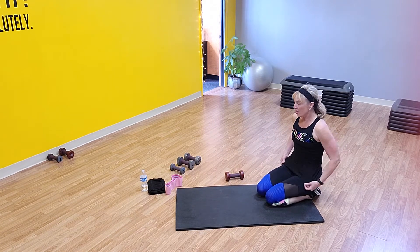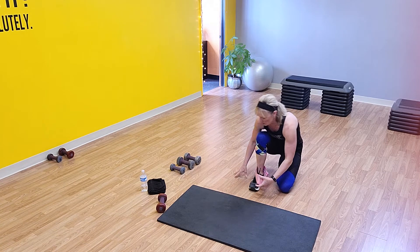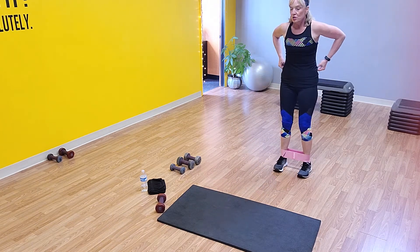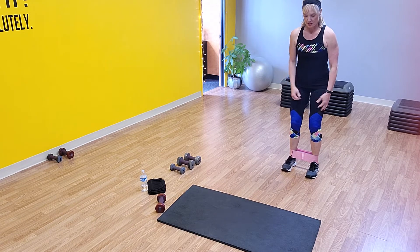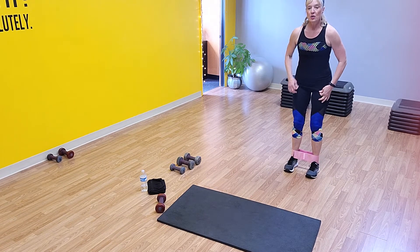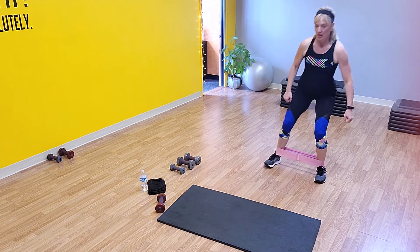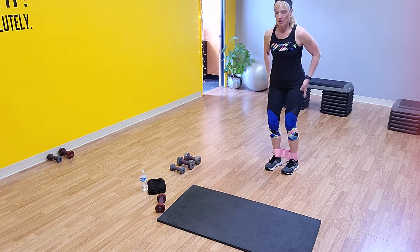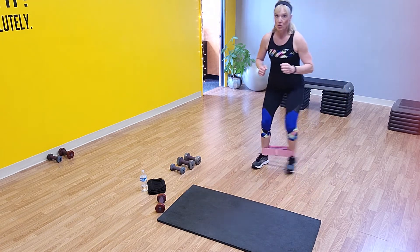We're going to go to standing position and do a band walk. I'm going to grab my band and put it around my ankles. If you don't have a band, you're just going to take nice big side steps — you can put weights on the side for a little bit of resistance. We're going to go side to side — slow first, then a little faster. Standing nice and tall, push to the outside of that band so you're really working through the hips. We're going for 30 seconds on these.